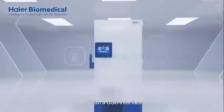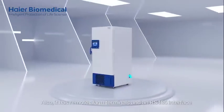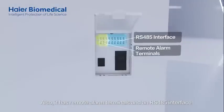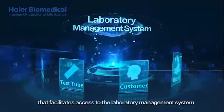With a USB interface, the freezer enables historical data export for up to 10 years. It also has remote alarm terminals and an RS-485 interface that facilitates access to the laboratory management system.